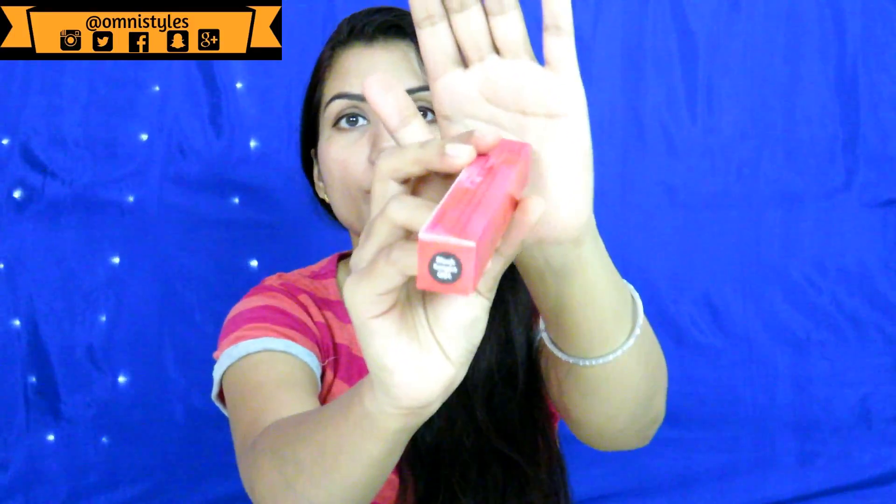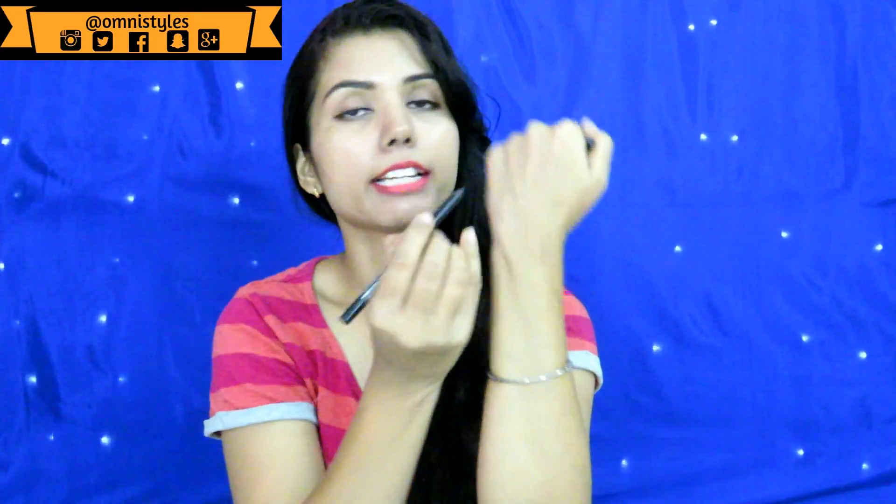Here is the outer packaging of the kajal, and this is the actual product. It is a Nykaa product in the form of a pencil that you have to sharpen, and it comes with its own sharpener — nothing too special, just a normal sharpener. It is a pretty jet-black color. If you want something very black, you can give this a try — it glides really nicely. Let me show you the swatch of this, and also the swatch of the lipstick.